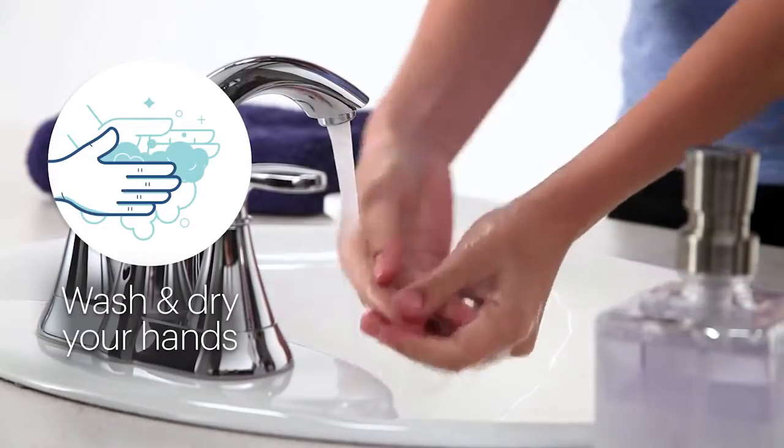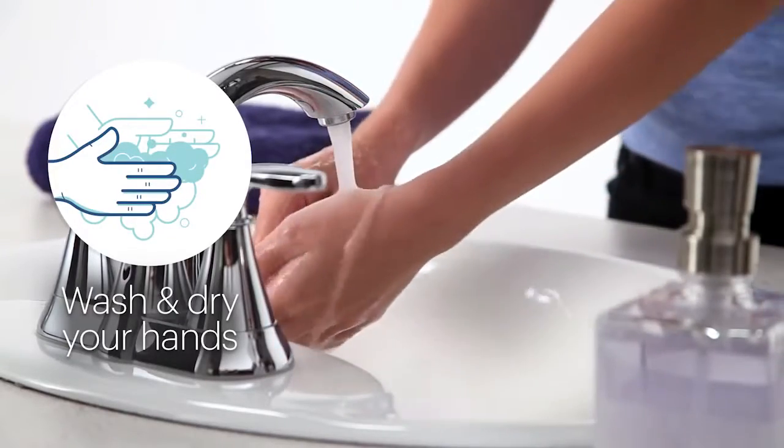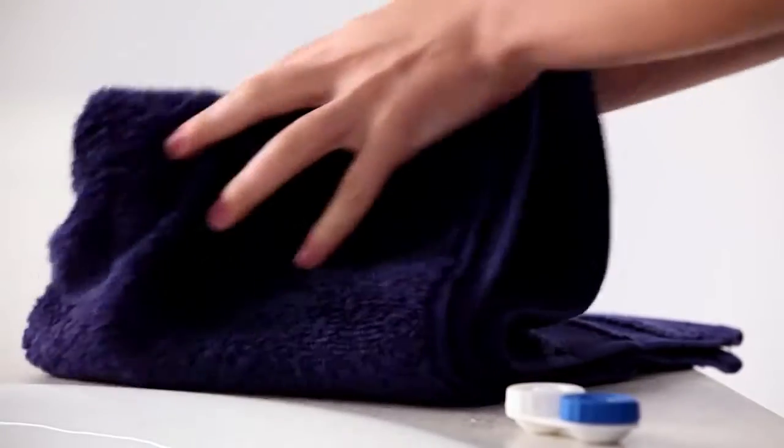Okay, let's get to it. First, always wash and dry your hands before you touch your lenses or your eyes. You definitely don't want dirt or germs on either.